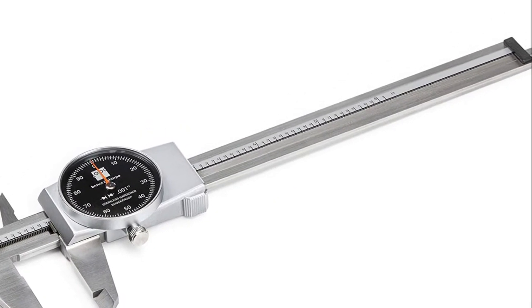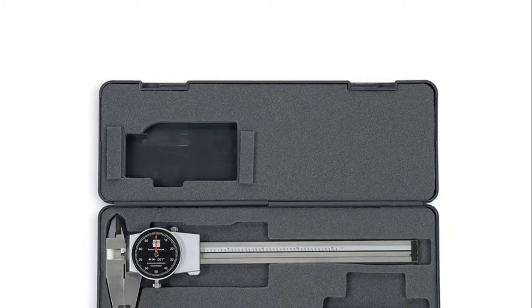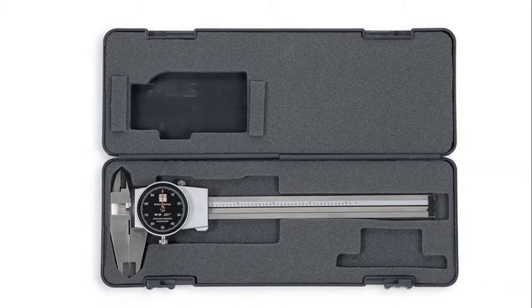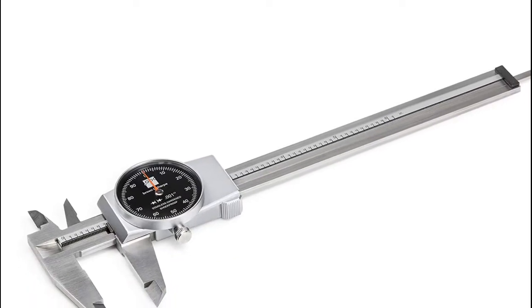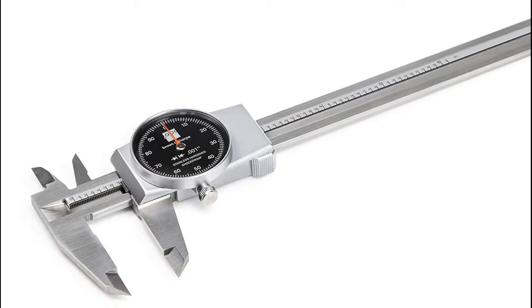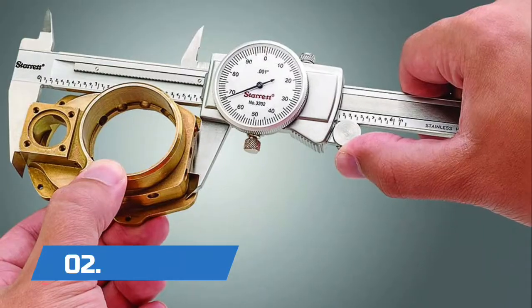Number 3: Brown & Sharp. Features precise dial graduations of 0.001 inch with one revolution equivalent to 0.100 inch. Hardened stainless steel construction for corrosion resistance and long life. The 1.25 inch diameter rotating dial has a lock screw to hold the sliding jaw in position. A covered rack keeps foreign matter from clogging the gear to help prevent measurement error. Linear accuracy meets DIN 862 standards.